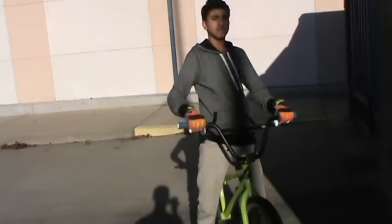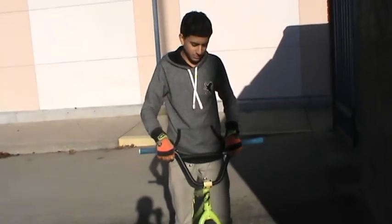What's up guys, we're PrimeVMX and today's how-to is going to be how to half cab.